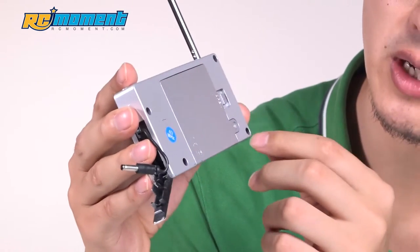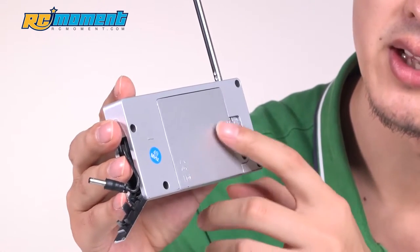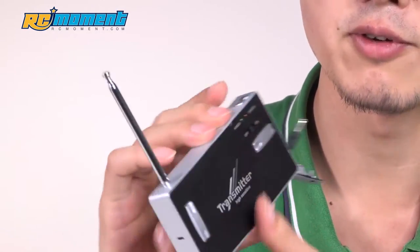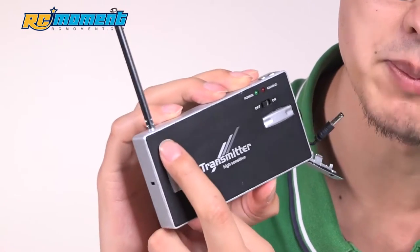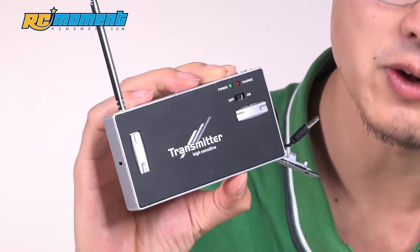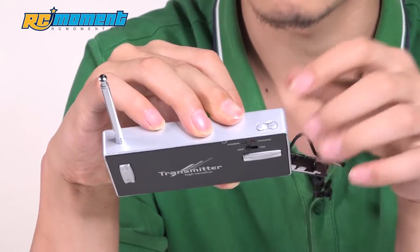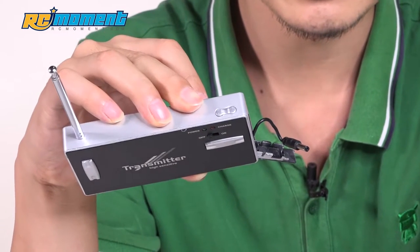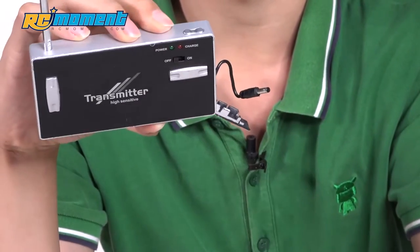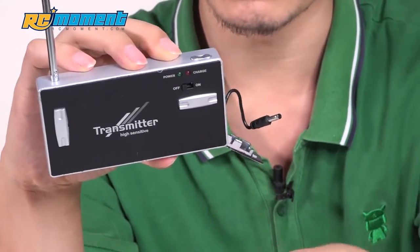We need to unscrew this screw to see the batteries — there are four AA batteries in it. On the front part of the controller, you'll see two buttons up, down, left, and right. These are to control the direction of the submarine. And here you'll see two more buttons — these are for you to control the submarine to dive or to surface.